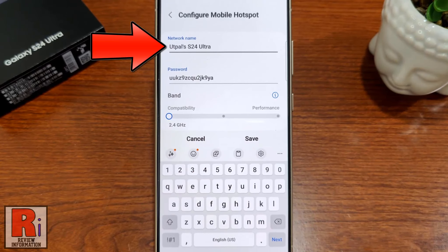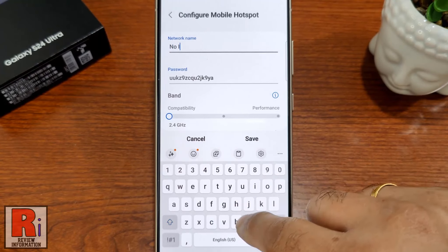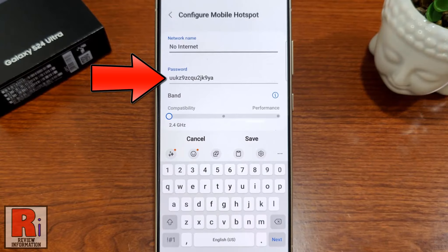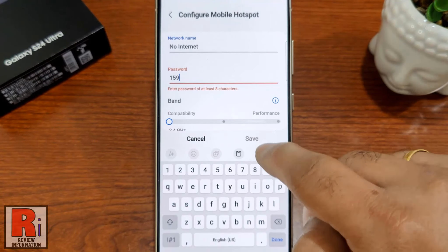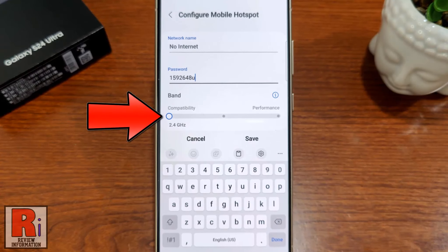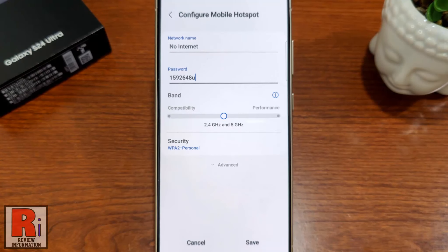From here you can change your hotspot name, change the hotspot password, and also the band. Then tap on Save.